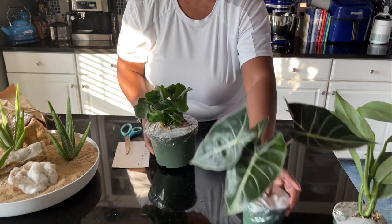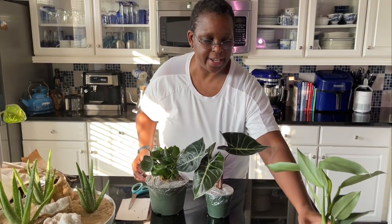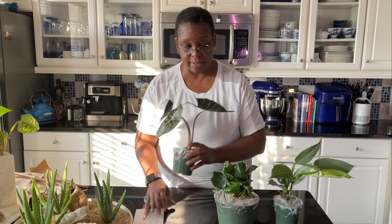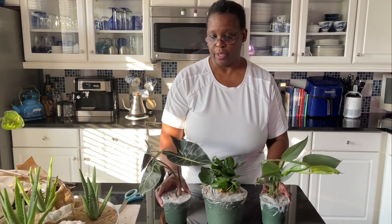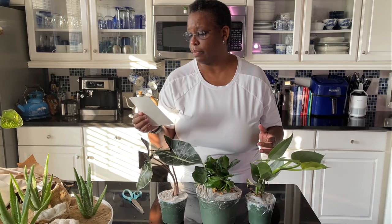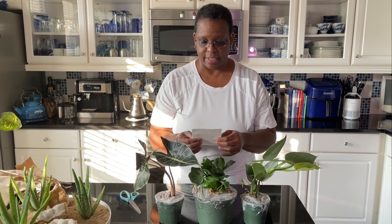I'm super happy. They all arrived in great condition, nice and healthy. This is the second time I've ordered from Plant Proper and I'm pleased with this order, just as I was with the initial order. So I highly recommend them. The prices are pretty good — I believe all of these were on sale, so you can check out the Plant Proper website.